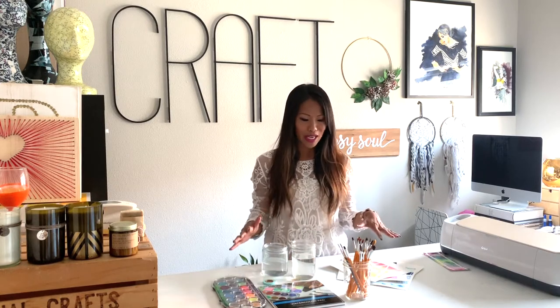My mom and aunt are extremely talented with watercolors, so I was always very intimidated by it. But once I got down to it and really tried and made it a simple art, I fell in love with it. So I'm really excited to show you this craft today and show you what it's all about.